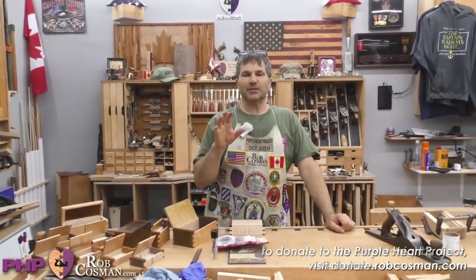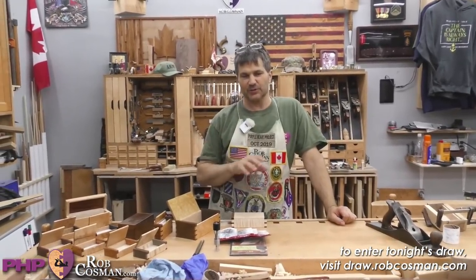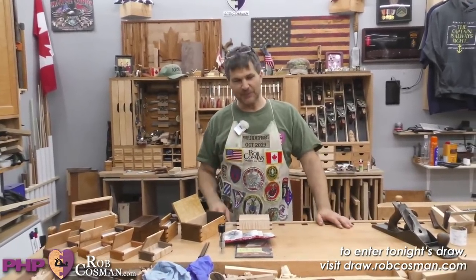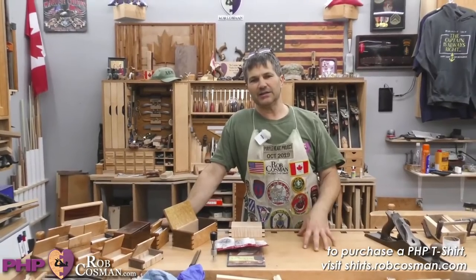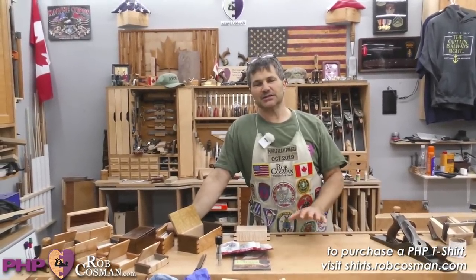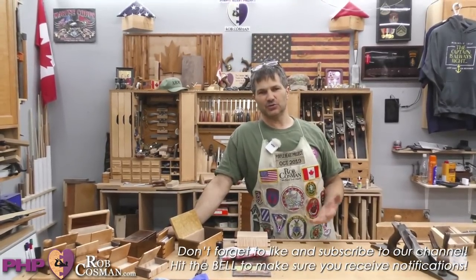Tonight's theme is on building wood hinge boxes. We've already had a call out for questions and we've got several pages of them. We'll also take ones live if you're interested. We've got a very special program tonight. We also use this as a means of raising awareness and financing our Purple Heart project.